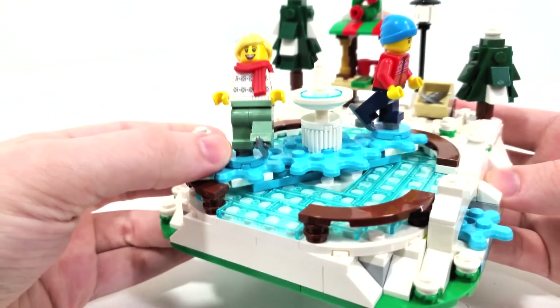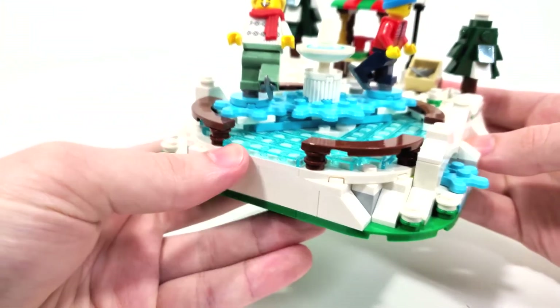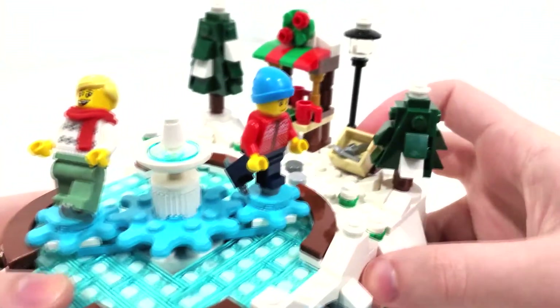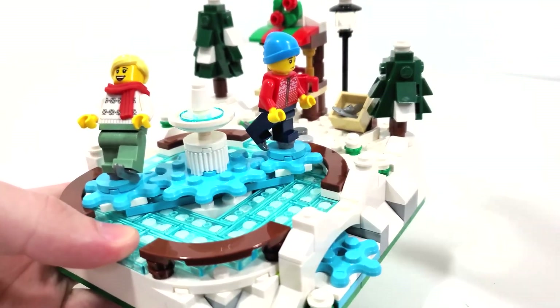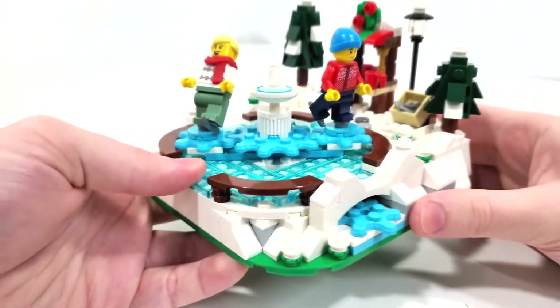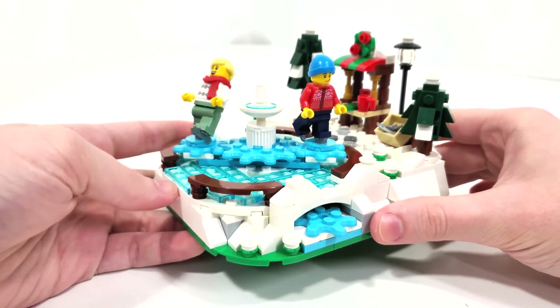It's also really clever that they decided to put a silver stud there just to represent the other skate. We have those other two skates if you want to place them on your minifigure's feet right there if you want to remove this whole mechanism. I actually think this works very well as a play set as well as a display set.